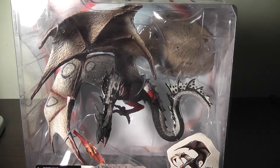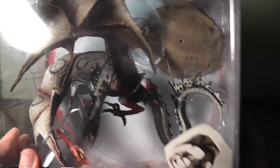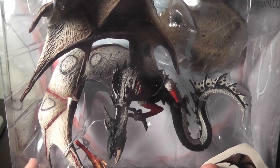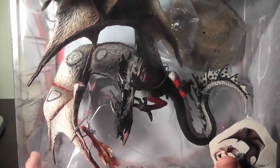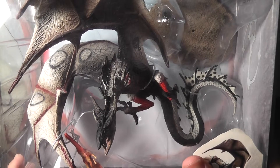Having these dragons is a way to make my childhood fantasies real. They're right in front of me and it's one of the best things that I've got. I collect quite a few things and some of them I liked, some I ended up regretting, but this is something that I've never regretted ever.